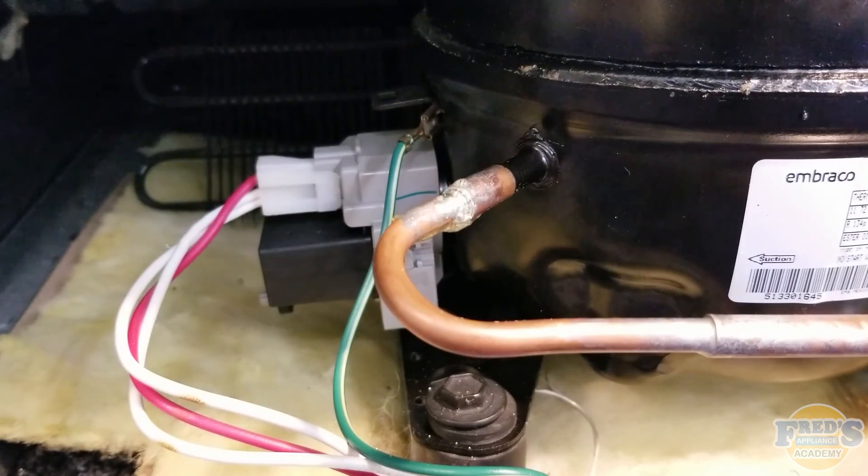Please keep in mind when bubble testing that the system should always be pressurized: first, to prevent the solution from being drawn into your sealed system, and second, you won't see bubbles if it isn't pressurized.